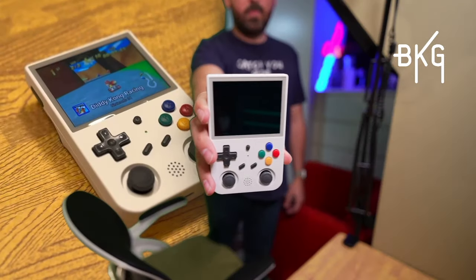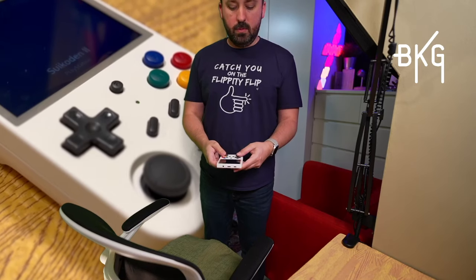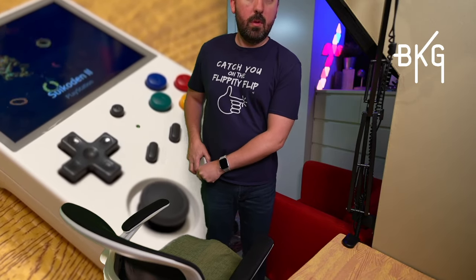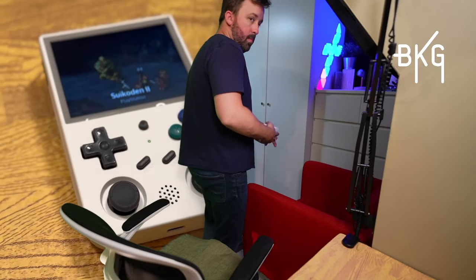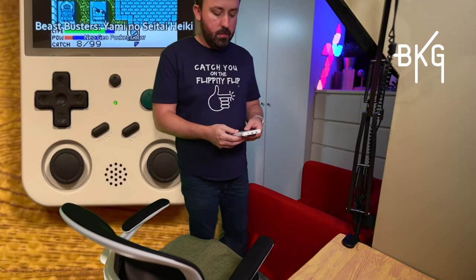Speaking of portability — is this pocketable? It sticks out a little if you place it face out, but it's less pronounced if the buttons are against your leg because the corners are more rounded. It's shorter than most smartphones but it's quite a bit thicker. The shoulder buttons and joysticks protrude a little. I don't know if you'd want it in your pocket all day, but if you're going out for a couple of hours and you know you're going to have some downtime while you wait for your wife to try on shoes or something, then yes, it is absolutely a pocketable device. I have affiliate links below — use them at no additional cost to you.